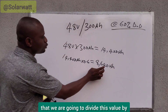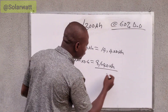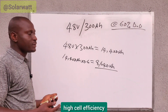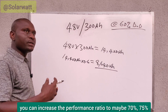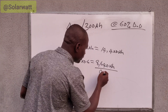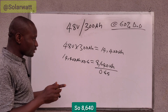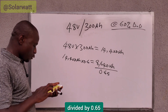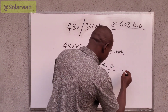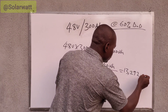The next step is to divide this value by the performance ratio. I'm using 65%, which is 0.65. But if you have solar panels with high cell efficiency, you can increase the performance ratio to maybe 70% or 75%. So 8,640 divided by 0.65 gives us 13,292 watt-hours.